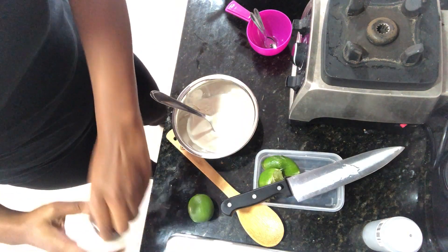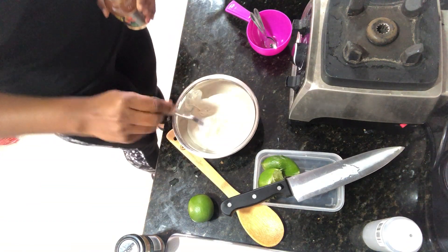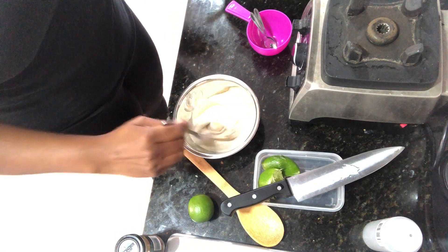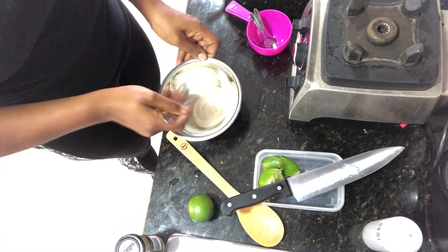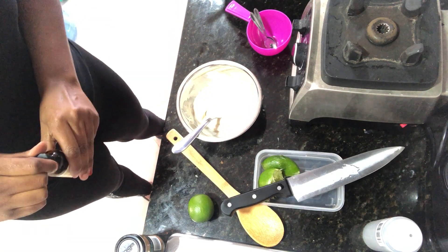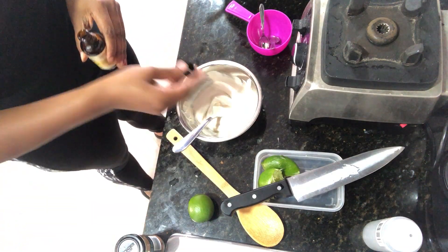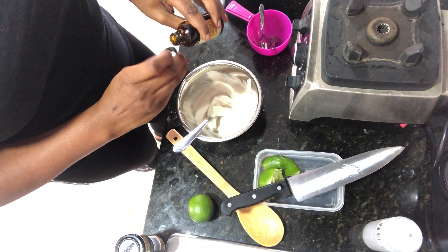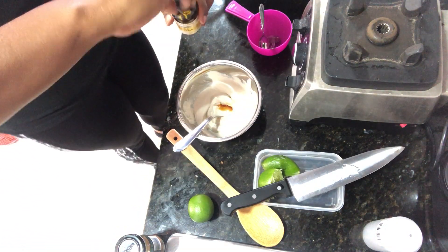For our sweet version, keeping it very simple, we're going to do our sweetener first. You could use agave — start off small, a little less than a tablespoon. Cashews are naturally sweet in themselves, so when you make the other sauces sometimes it'll taste a little on the sweet side and you don't want it to. So it's natural to go ahead and add in some sweetness with this. Next, we're going to add some vanilla extract — make sure your vanilla extract is pure. I'm going to do about a capful, a little less than a capful, so we'll say a half teaspoon. Get that vanilla flavor in there.